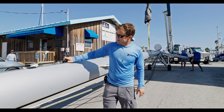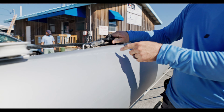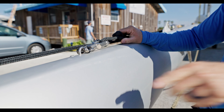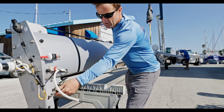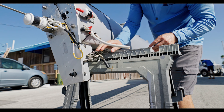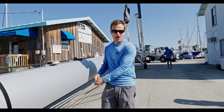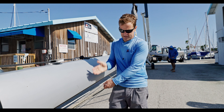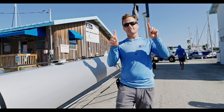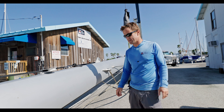One last minor upgrade: we installed a swivel at the termination of the two-to-one for the code zero halyard as well as the main halyard. What this does is it allows that annoying twist that gets trapped in the static leg of the main halyard to come out as it's being hoisted up, so you don't get that line twisting around itself as it goes up the mast. A nice, simple, low-cost upgrade that makes a huge difference.